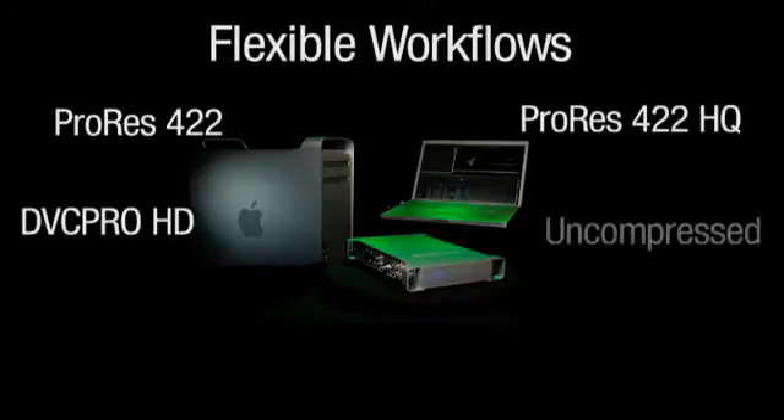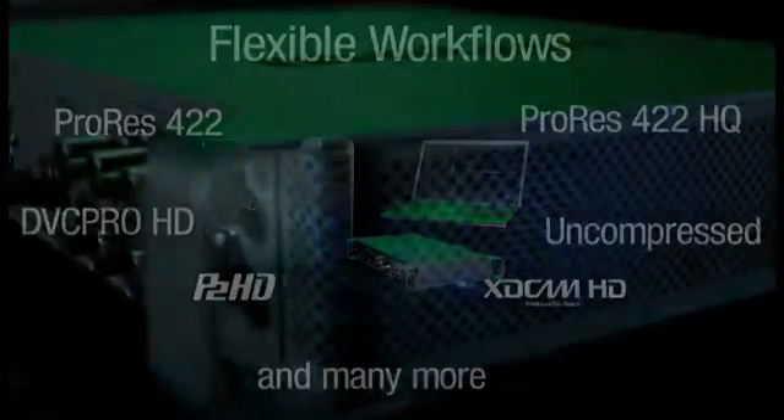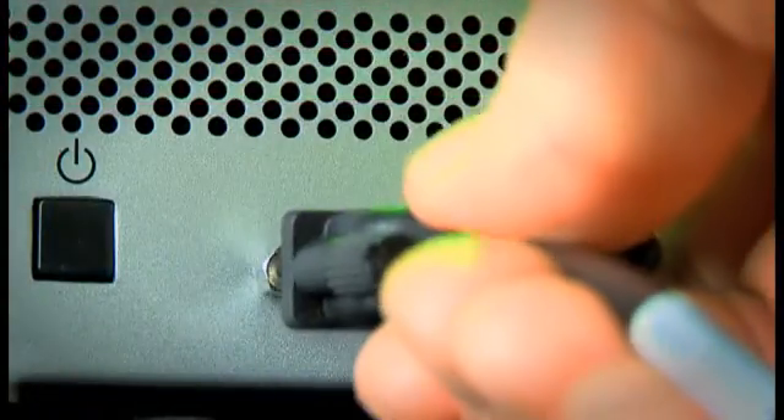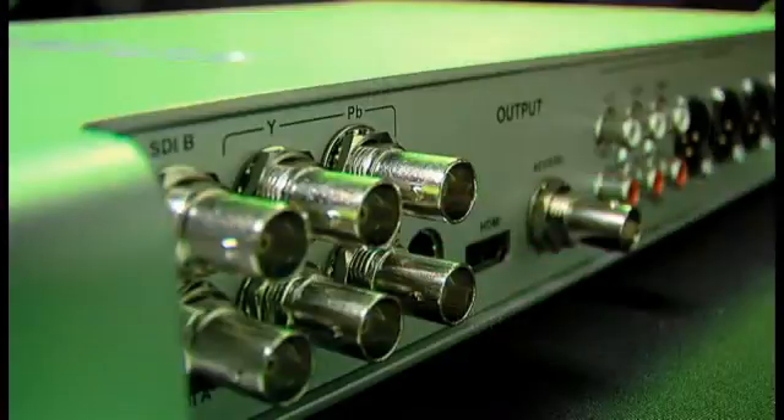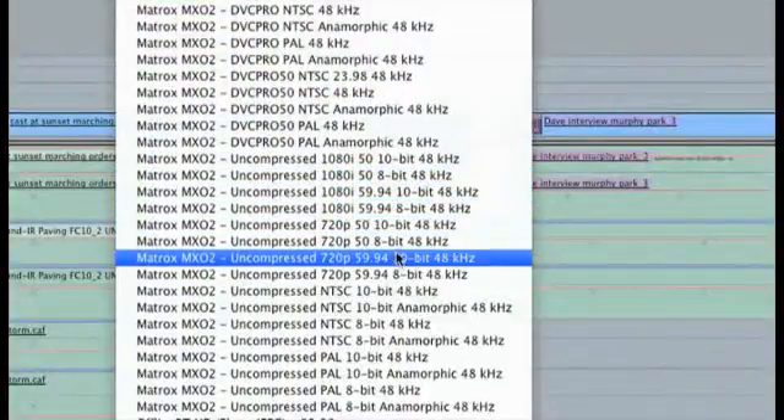Matrox MX-02 gives you the freedom and flexibility to use a wide variety of codecs and video formats. Since MX-02 takes full advantage of the high bandwidth of the PCI Express bus, it's not a FireWire 800 device like some others on the market. It lets you use any workflow you want, up to and including 10-bit uncompressed video.